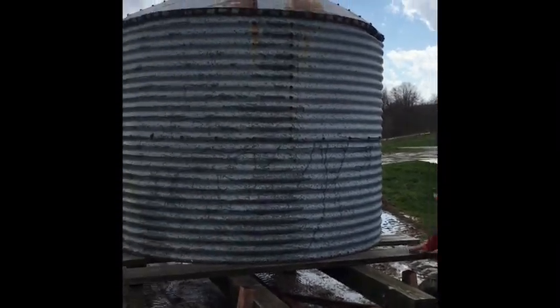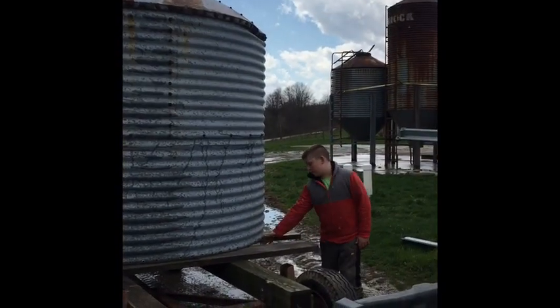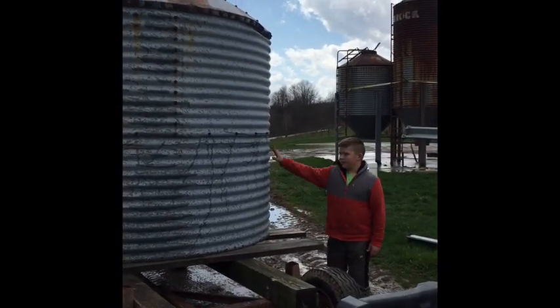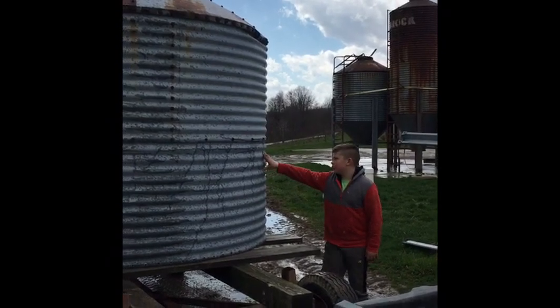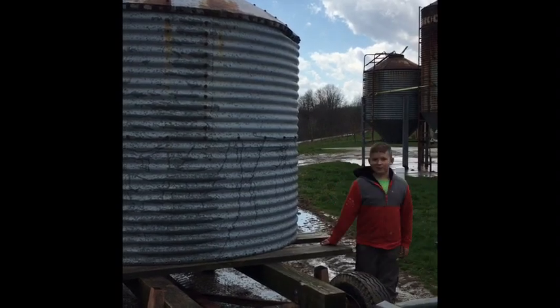We have got the bin on top of it now. We are going to put plywood on the bottom, then cut some holes inside of it — make windows and put a door in it — and then we can take it to the woods.